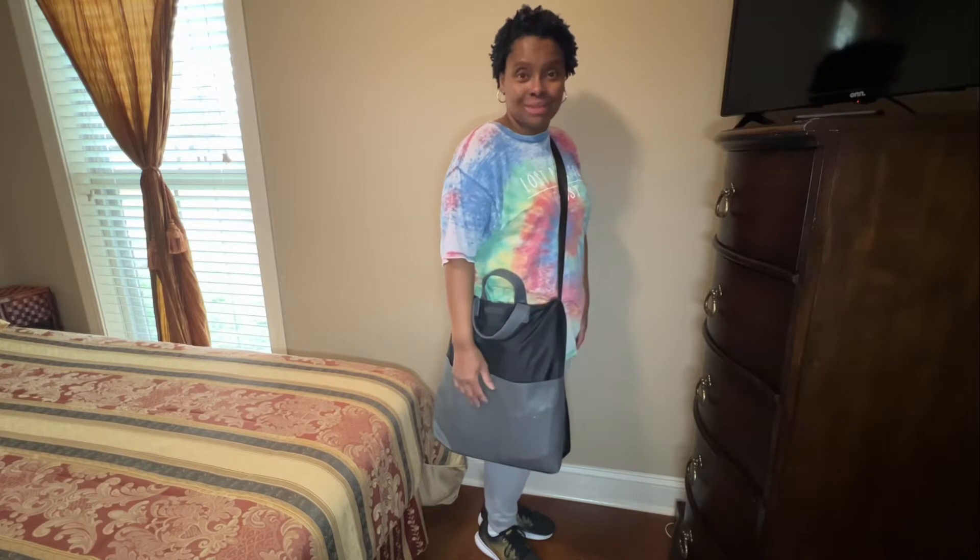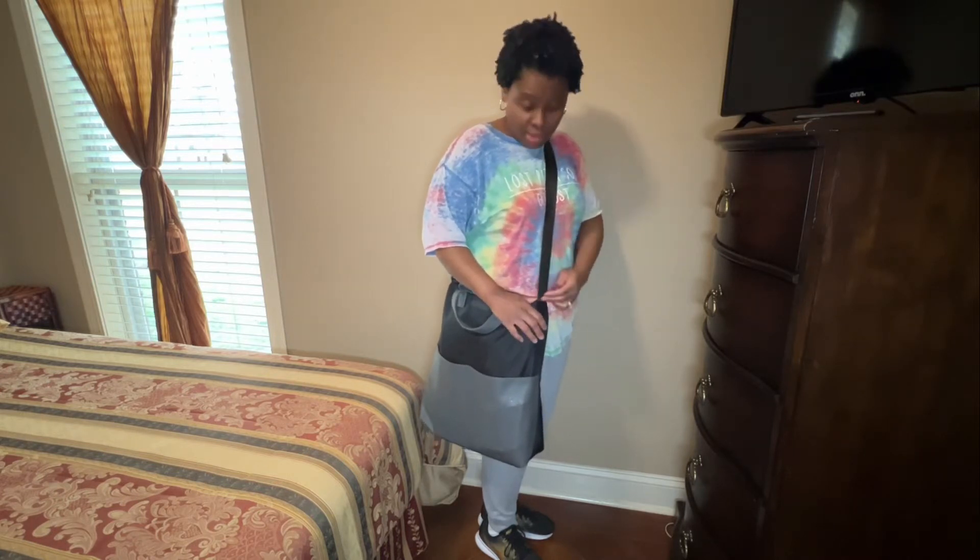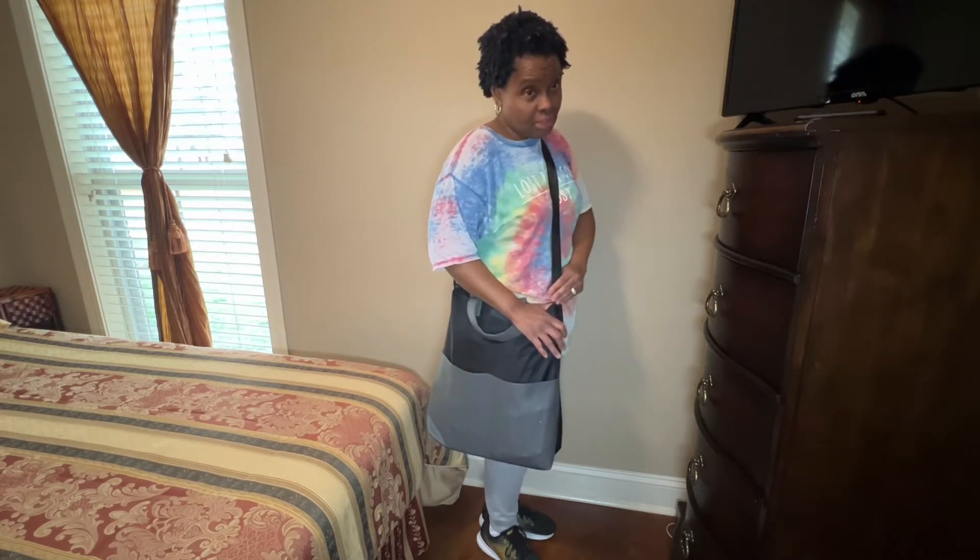Here's what the bag looks like on. The strap is very, very comfortable. Now, there's only one con about this bag: the strap is not detachable. But because the bag is sturdy and roomy and holds everything I need it to hold, it works for me.